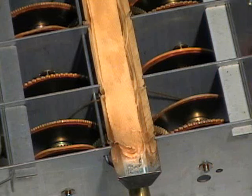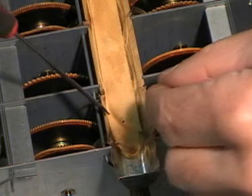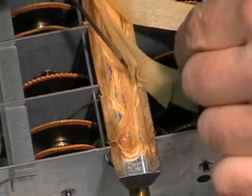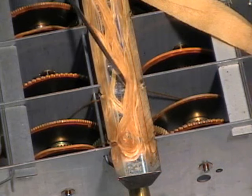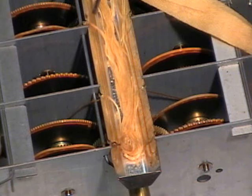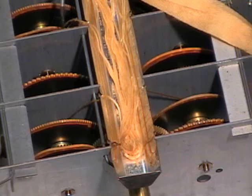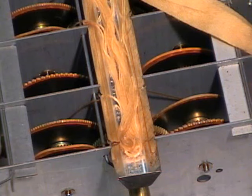Here's a better shot of what the wicks look like. Underneath this piece of canvas-looking material, all of the cotton threads are just kind of laying in the trough. Here you can see that they lead to the individual bearings. It's as simple as it gets.